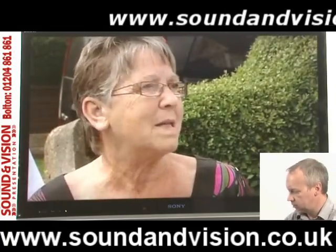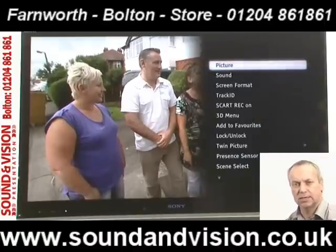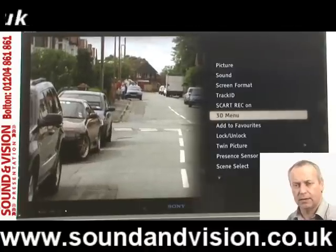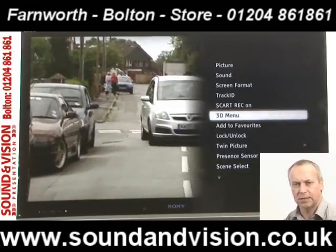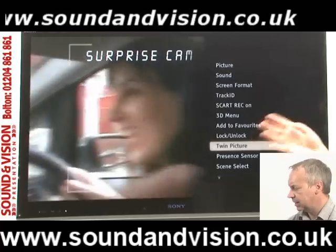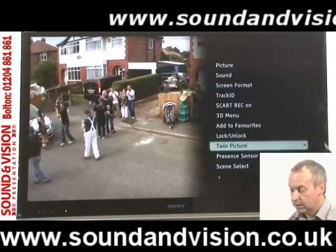Back in the Options menu there are other features, including Track ID — if you're watching something with a piece of music playing and you're not sure what it is, Track ID will identify that track for you. The TV is also 3D equipped — it doesn't come with 3D glasses but these can be purchased separately. It will also convert 2D to 3D. Further down there's a Twin Picture option where you can split the screen and have picture-within-picture, so you could have a satellite or cable feed alongside a broadcast channel simultaneously.